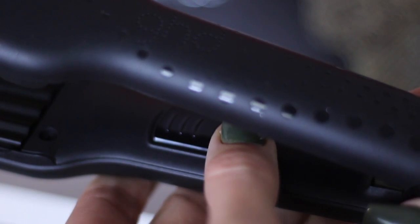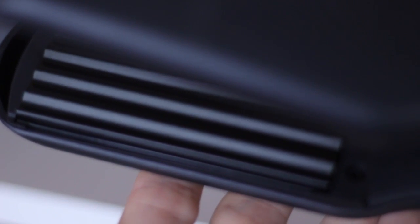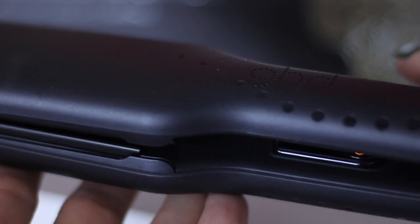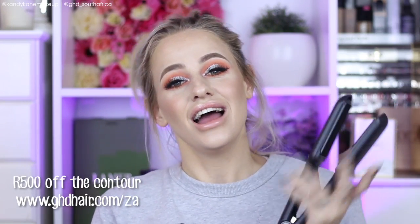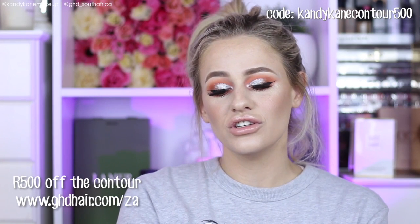With the GHD contour machine you can add depth and bold texture to any look, instantly enhancing your shape and volume. It's suitable for all hair types. The optimum styling temperature is 185 degrees for the best results while keeping your hair healthy. It heats up in 30 seconds, goes into automatic sleep mode if left on, comes with a 2.7 metre cable, has a round barrel so your cord doesn't get twisted, and includes a two-year manufacturer's guarantee. GHD has also given you guys a coupon to use online to get 500 rand off — I'll link it up here.